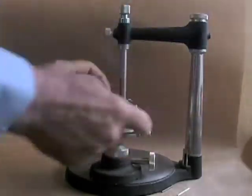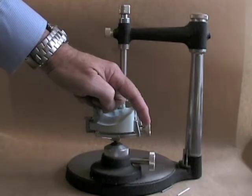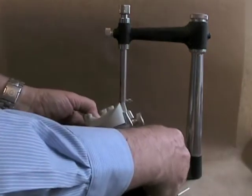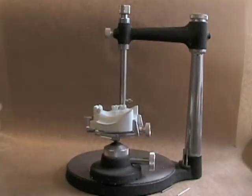The top knob is used for fixing the cast to the cast holder. The bottom one is for changing the tilt or the path of insertion of the arch or the cast that you're using.